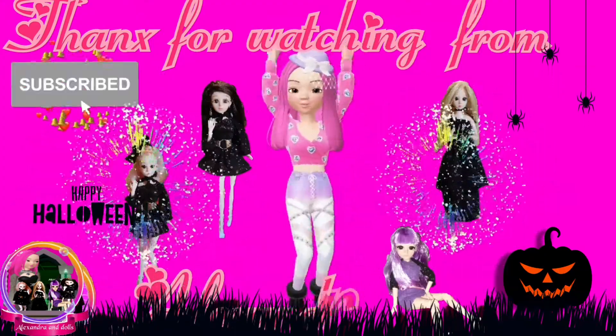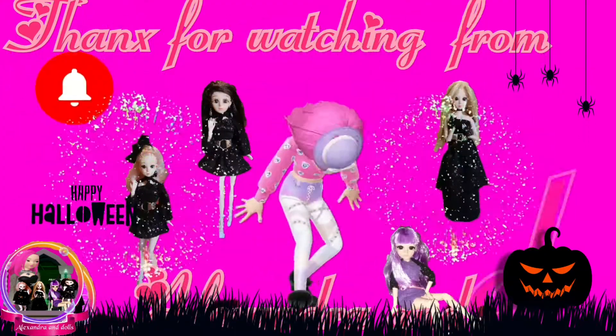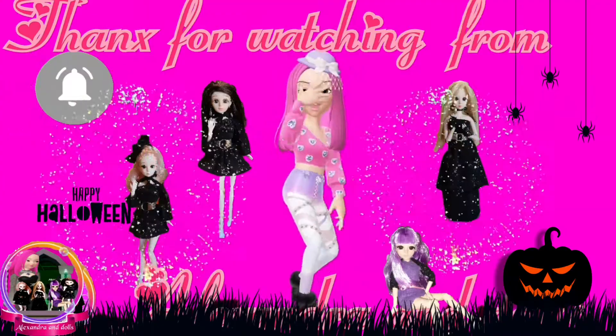Thank you for watching my video. Don't forget to subscribe, like, and comment. Thank you — love you, guys!